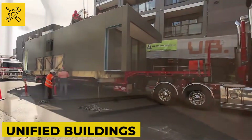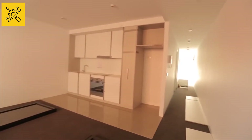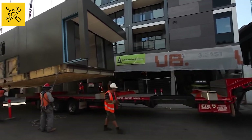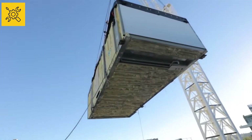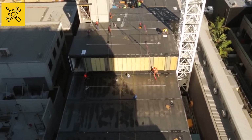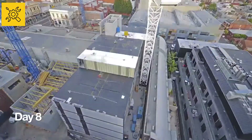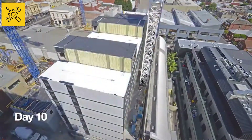Unified Buildings. Time has become the most precious thing in this age of busyness, and many techniques are succeeding in getting things done faster today. One of them is a building construction technique that will amaze you — a seven-story building is being constructed here that will take only 11 days to complete. The company has already prepared large room structures in the form of large blocks.